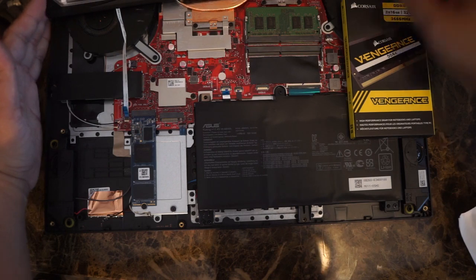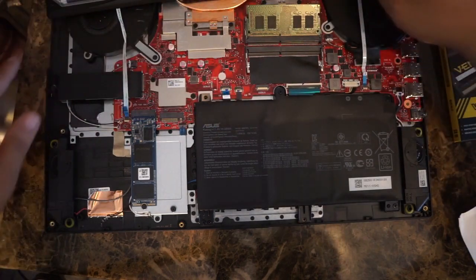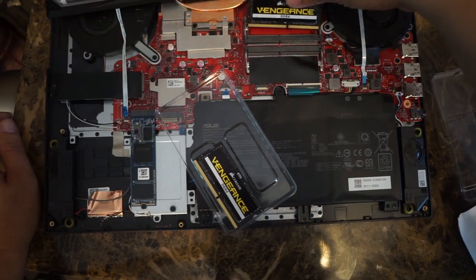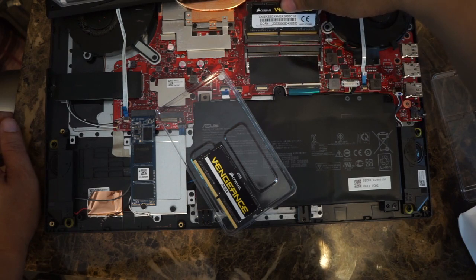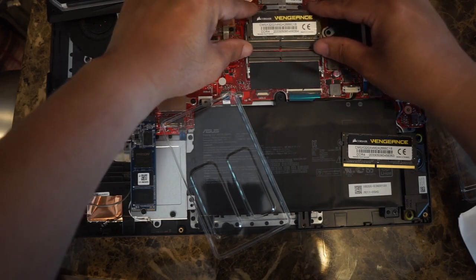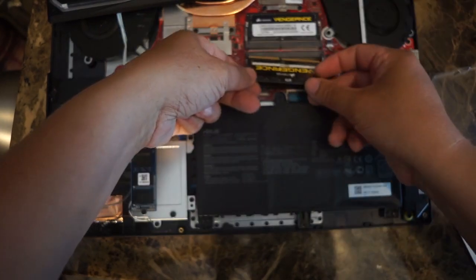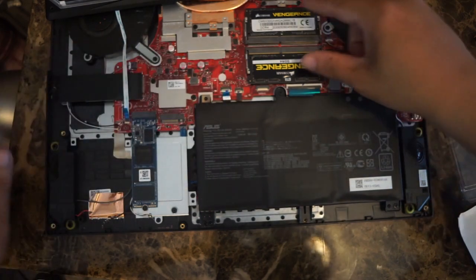So what we're going to do is pop out the RAM. There are two tabs — you just pull them out to release the RAM. We're going to add our new RAM. If you notice it only goes one way: there's a cut right here, so you have to align it to that cut. Then you gently push down and it locks in place. Now we've upgraded the RAM.